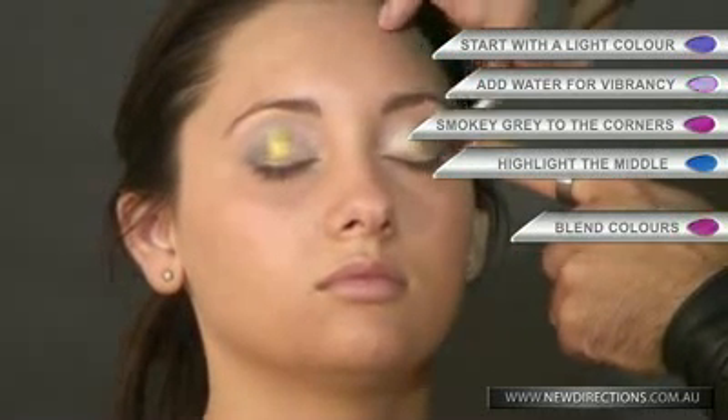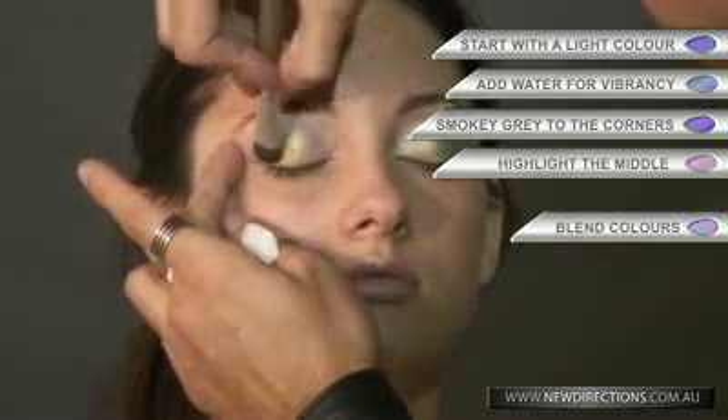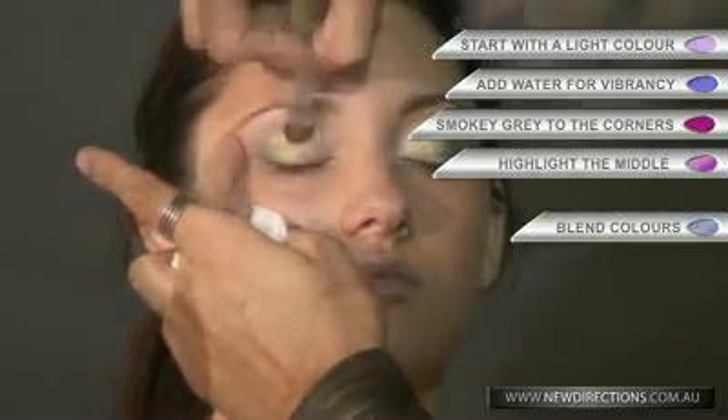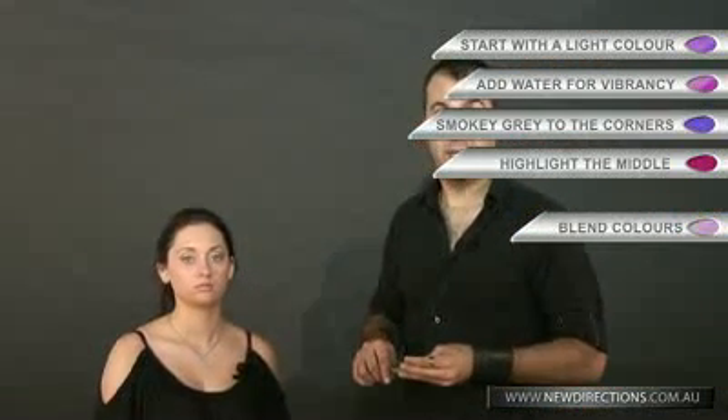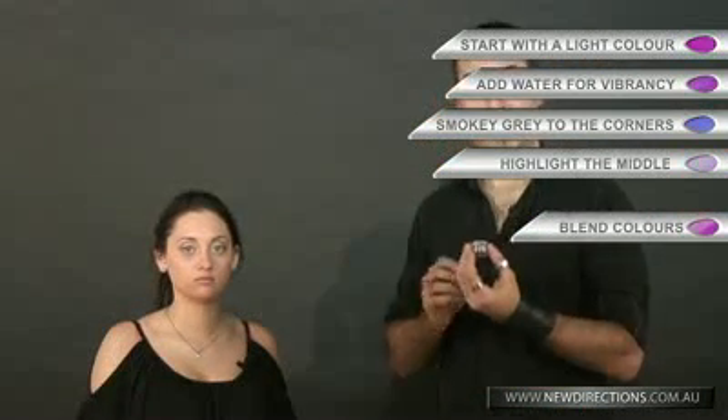At the end of the day, it doesn't matter what colour you're using — the trick is to blend. You can use a blue with a yellow, a yellow with a pink, a brown with a purple if you like, but blending is the trick. We have 29 vibrant eyeshadows — come down to our showroom and try it today.